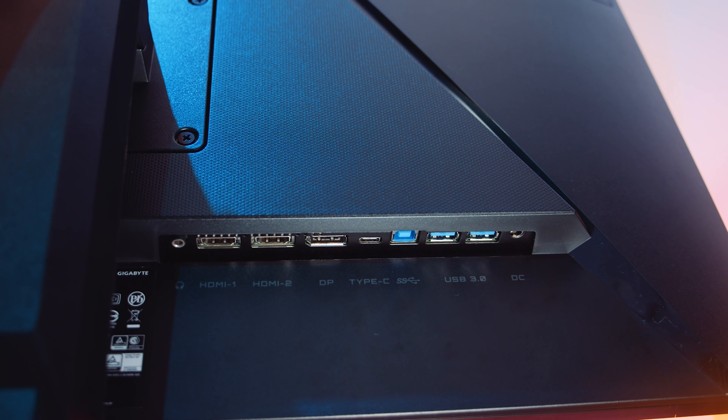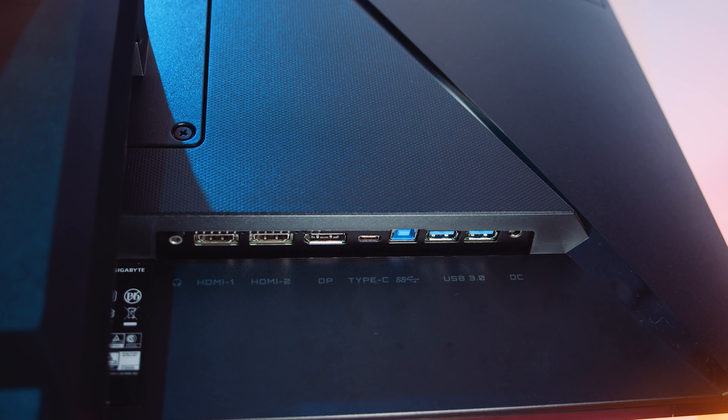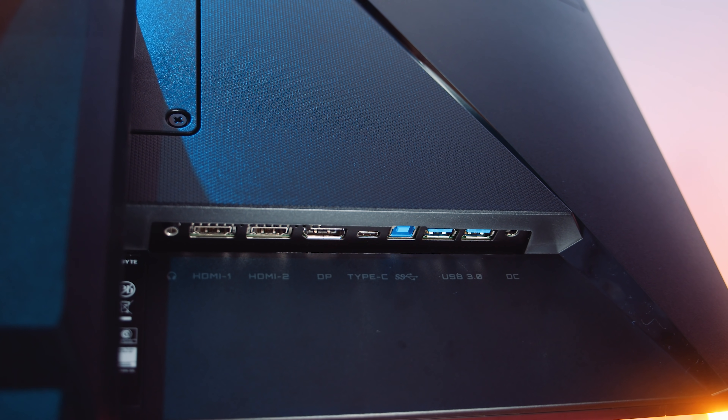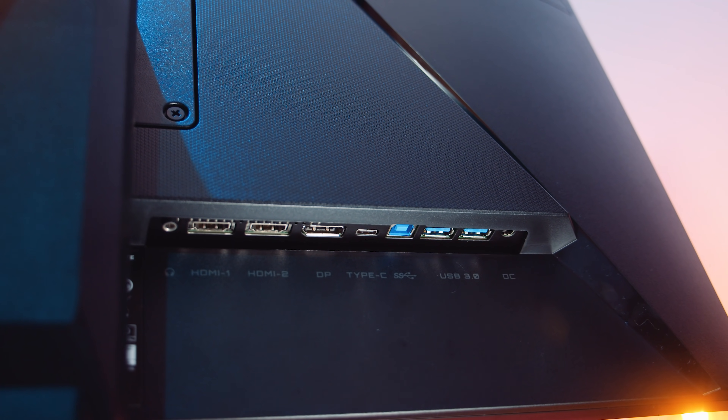It's got DisplayPort 1.2, two HDMI 2.0 ports, a USB Type-C port, a headphone jack, a USB 3.0 uplink and two USB 3.0 ports.